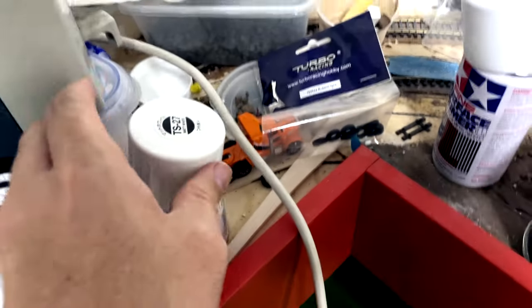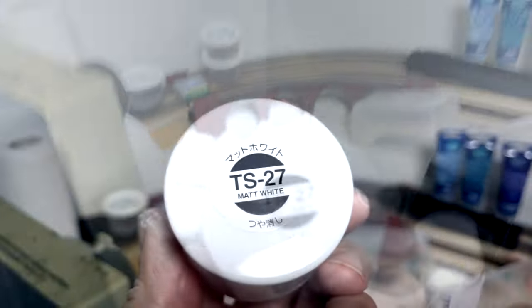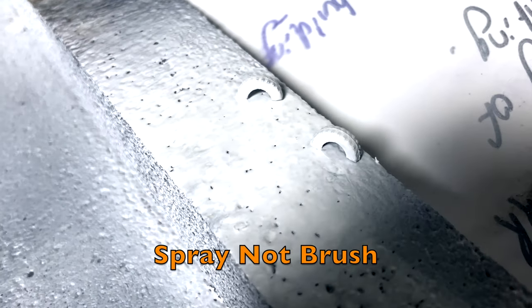Of course we take our spray paint — Tamiya matte white — and from a little bit of a distance we just brush them along with a little bit of white paint. They don't have to be absolutely perfect white, because as weathering comes along we are going to see a bit of the black start to come back through. So they're looking quite good.